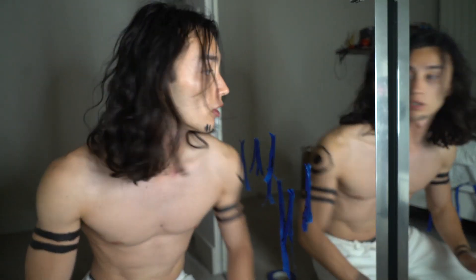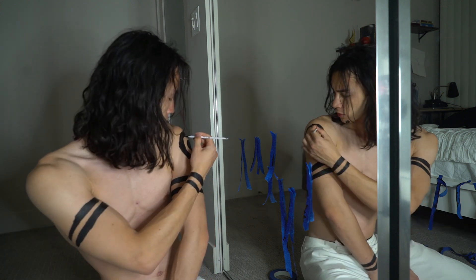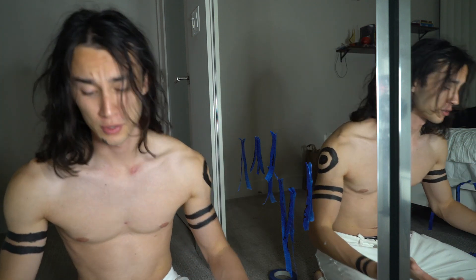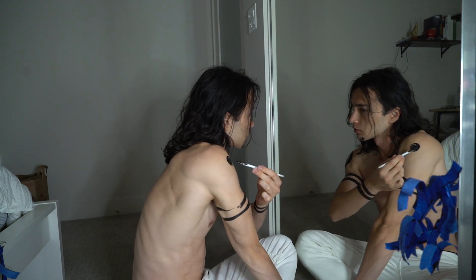I'm just going to move closer to the mirror so y'all can see. I was doing so well and I just messed up. That's the best I can do, I'm so sorry. Oh my legs. If you thought that was hard — that's too much pain. I don't even know how to do this.